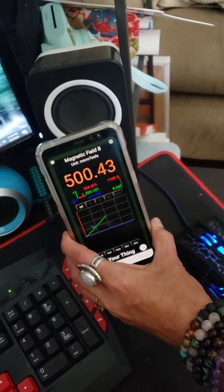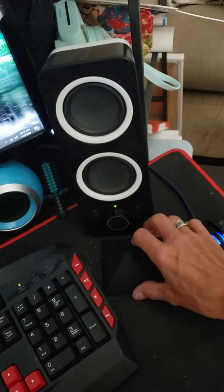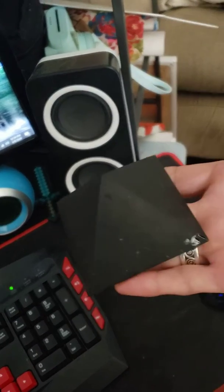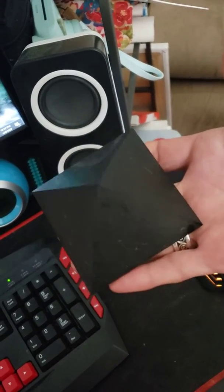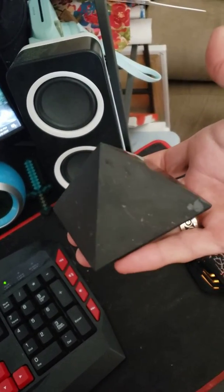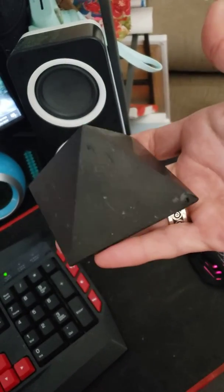So it is doing something — it's about half of what it was, so the shungite is working. You can get these online from different places like Amazon. They come in different shapes and sizes, so if you want to cut down on the EMFs, I would suggest getting shungite.